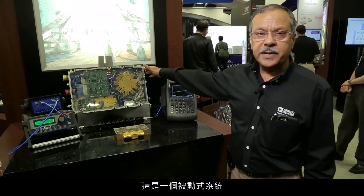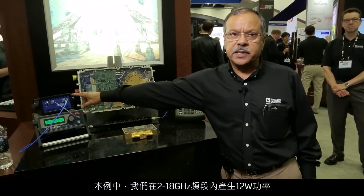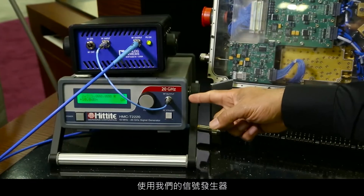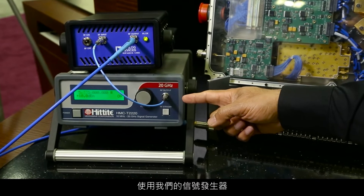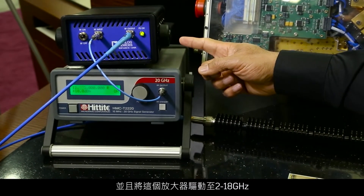This is a passive demo. We are showing an active demo. In this particular case, we produce 12 watts across the band, 2 to 18 gigahertz. We use our signal generator and we drive this amplifier 2 to 18 gigahertz.